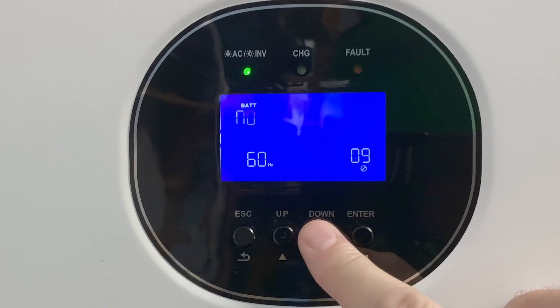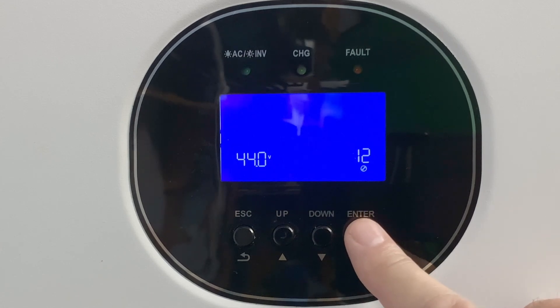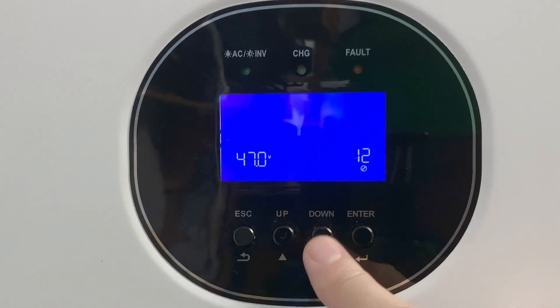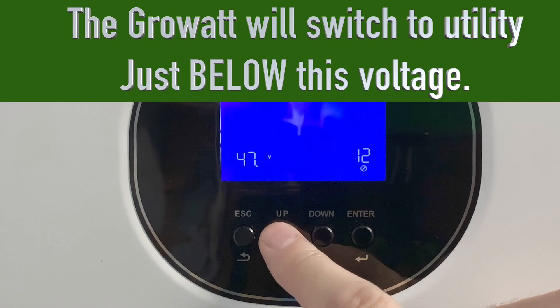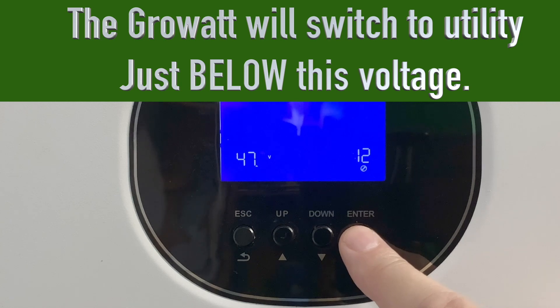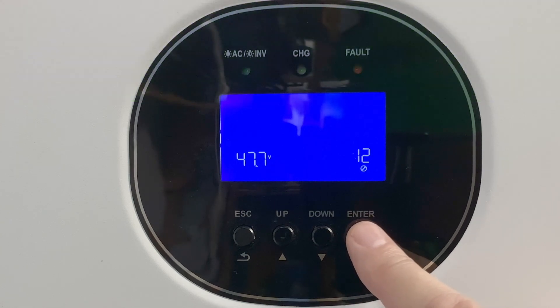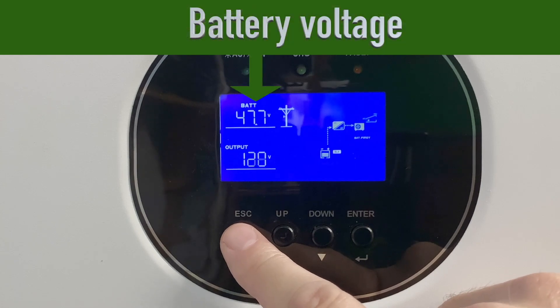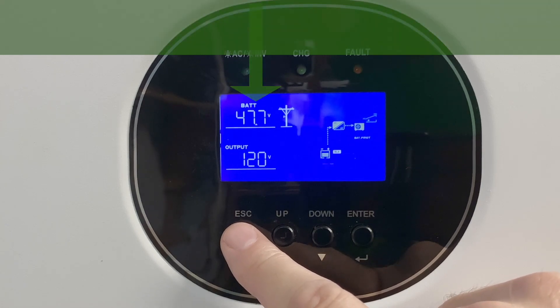Let's go up to setting number 12. It's currently set for 44, and right now our battery level is about 47.7. So we're going to change this and force it to switch over to utility. You just do this by moving the up and down buttons and hit enter every time you've got the number that you want. Hit enter again, and it takes it. Then escape back to the main display, where you can see our current battery voltage is about 47.7.